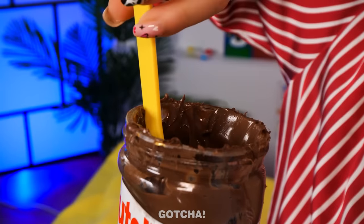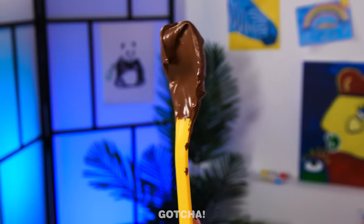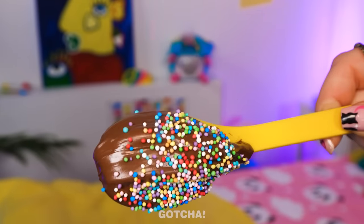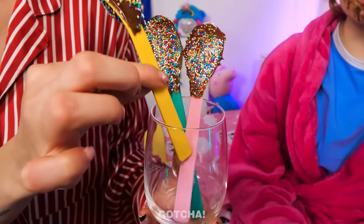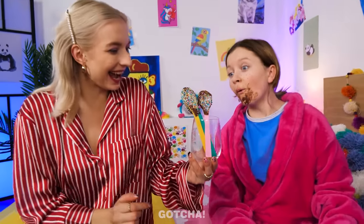If you really want chocolate, I've got a better idea! Let's see what Mom is up to! Use the spoon and take a dip into the jar! Make sure to coat it just like that! Now add some sprinkles all over it! And voila! It's like a chocolate lollipop! This is amazing! It's so sweet!